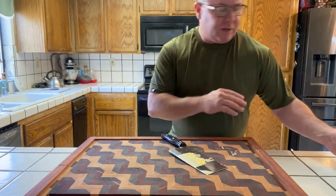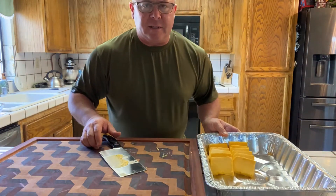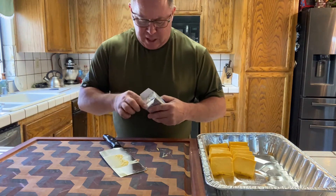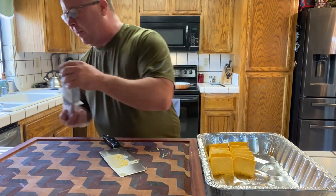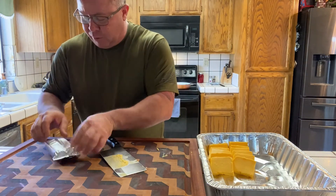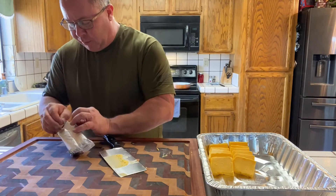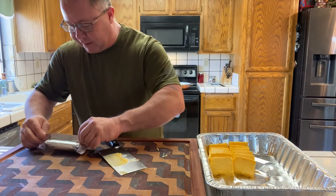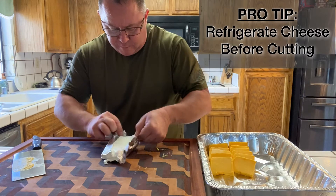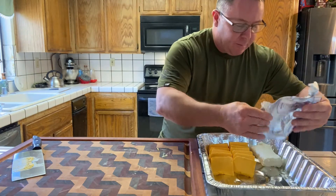We got our processed cheese, our Velveeta, in there. The layering on this thing is actually pretty cool. Next thing I want to do is get some cream cheese in there. You can go with cream cheese, mozzarella, pretty much anything. I like the consistency of the cream cheese — I like what it does from the smoker. Now this has been at room temperature, so it would have been better refrigerated — it would cut a little easier. Room temperature cream cheese is not the easiest thing to cut. So we're just going to take this and put it right in there. Just like that.